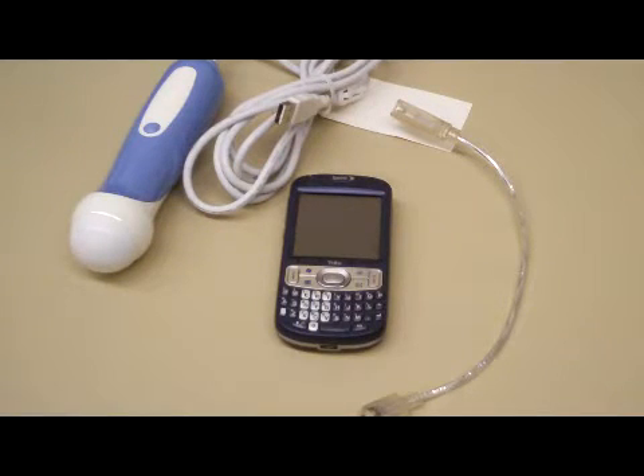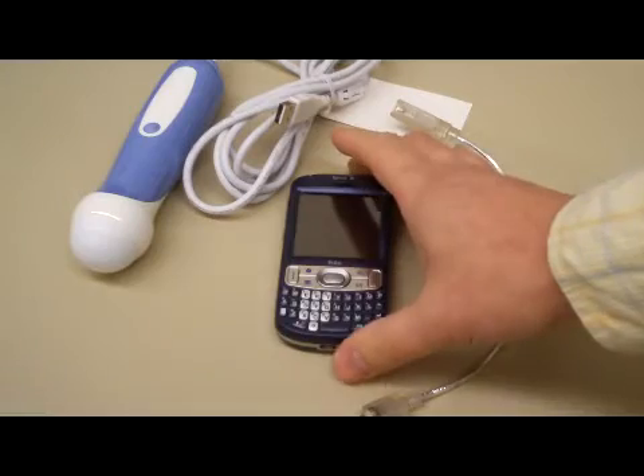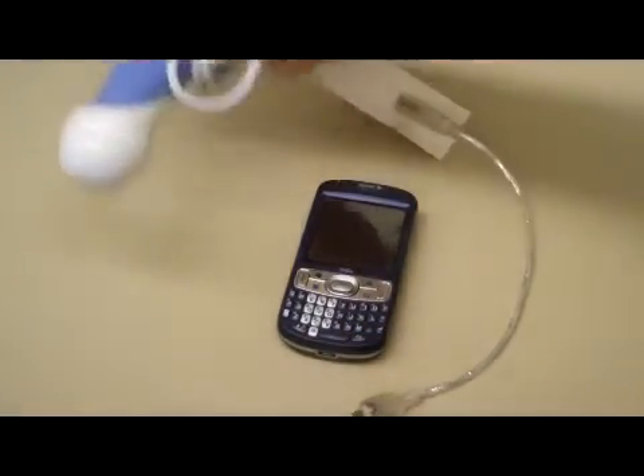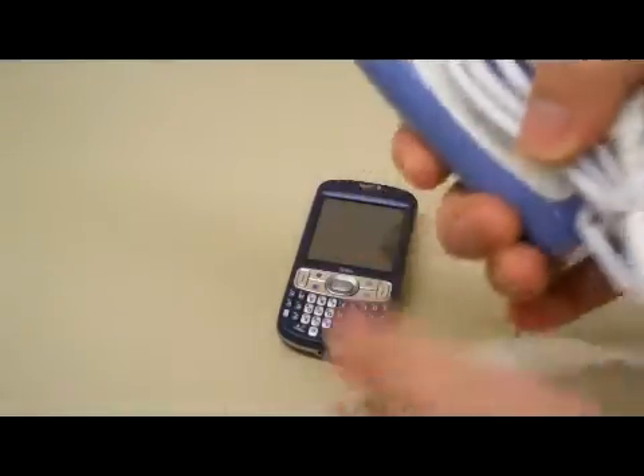Hi, this is a short tutorial on how to use the USB ultrasound probe with a Windows Mobile smartphone. We have here our Trio 800W, we've got a probe, and we have a host adapter.